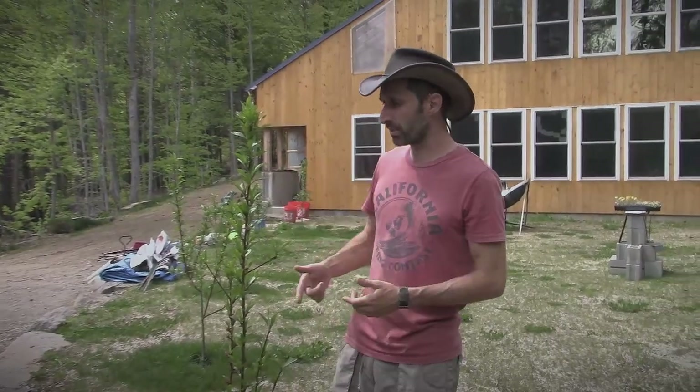We have about 30 fruit trees. This is a peach tree right here. We have peach, pear, apple, plums — all sorts of different fruit trees. I really love doing gardening with orchards.